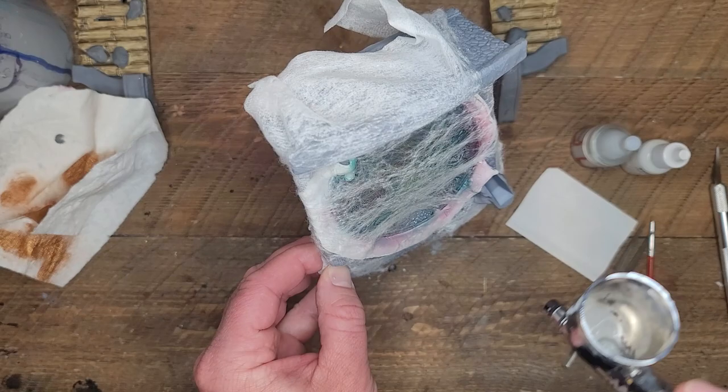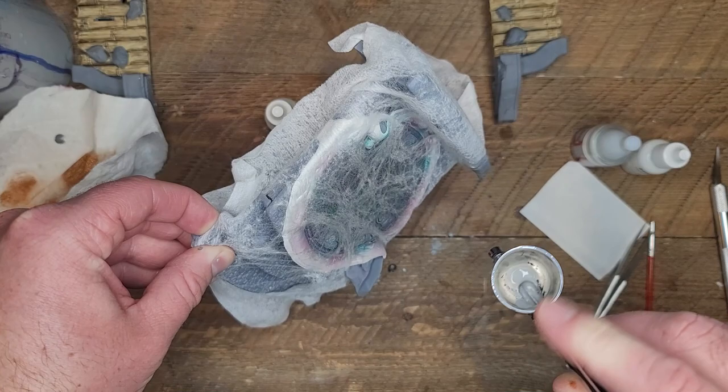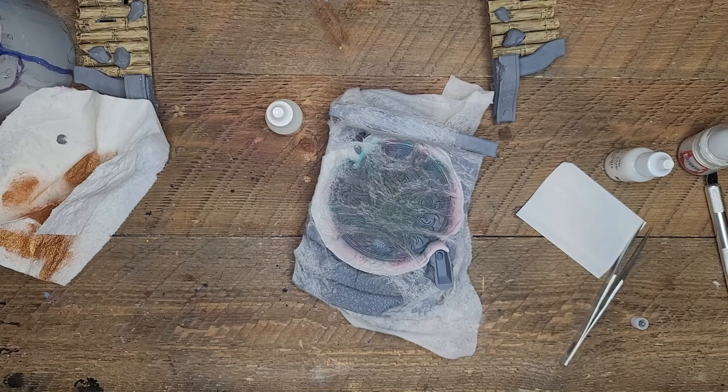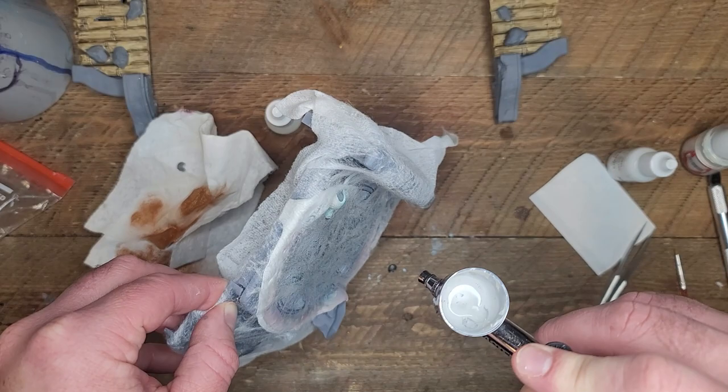Now you're just going to choose what kind of marbling rock you want. I'm going to start with a little darker gray, hit some spots, and then move progressively brighter — almost until I have a white rock. I want those contrast colors to really pop through, so I'm going to use white. You can do black, you can really do whatever color you want.